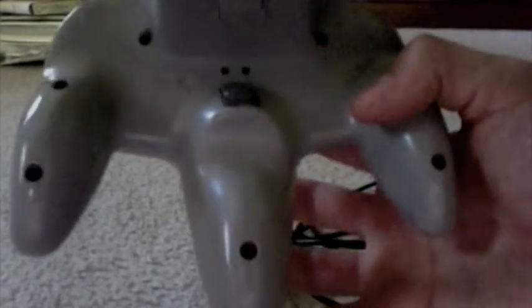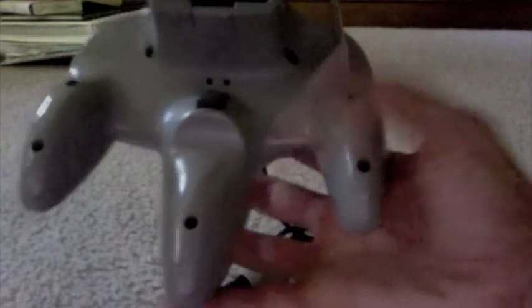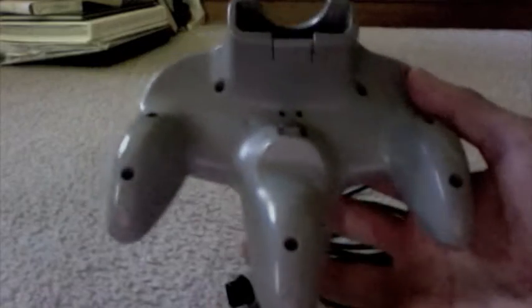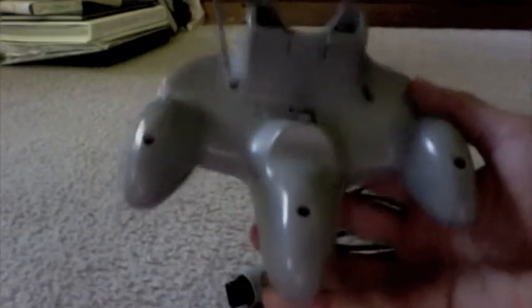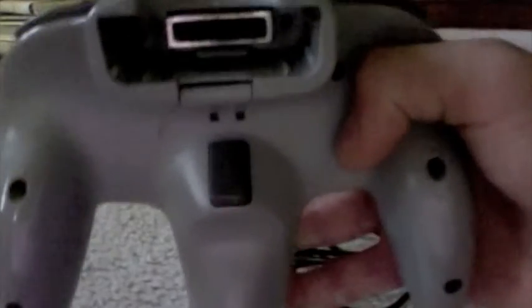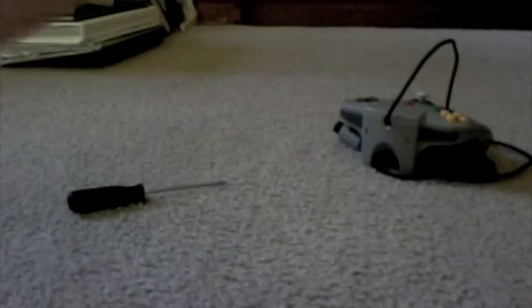You're going to start off by unscrewing the screws from the back of the N64 controller — there, down there, these two right here, there and there. What you don't want to forget is the two screws in the middle, because if you do you're going to end up breaking your L and R buttons. Just unscrew those and pop that out. I've already done that over here.